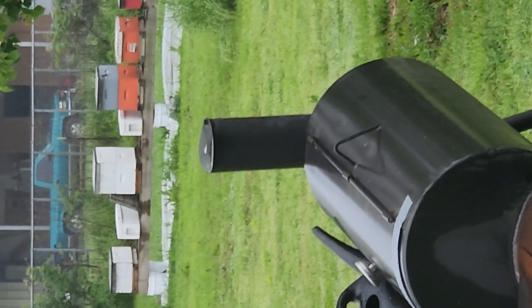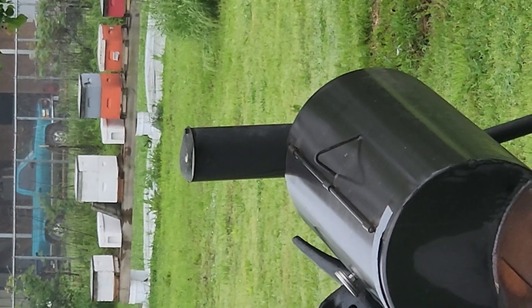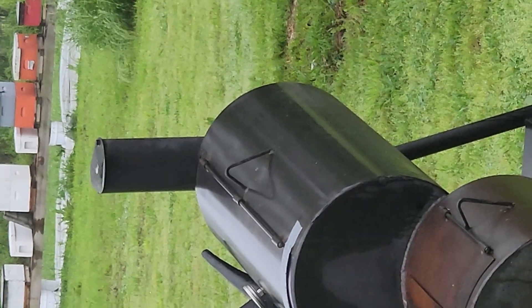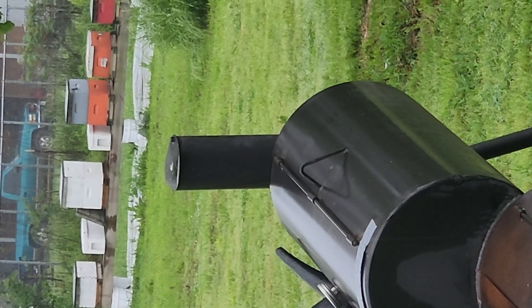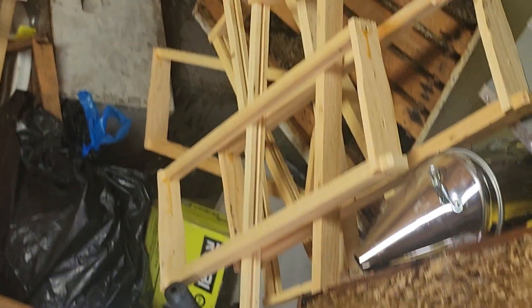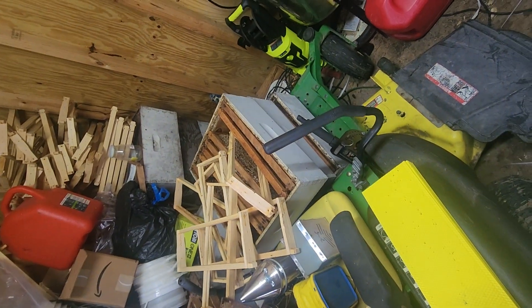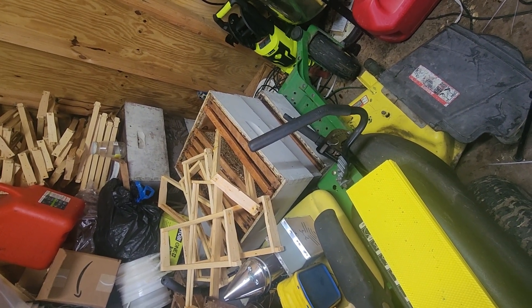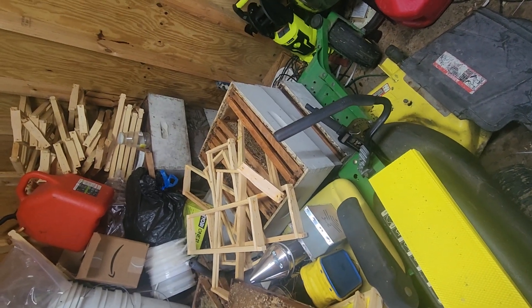Those small white boxes are considered nukes — that's a five-frame nucleus colony. The one to the right is a double deep of bees, and the one to the right of that is another double deep. You've got two more on the end that are coming up to be double boxes but they're not close yet to putting a super on. What I'm doing right here is preparing a honey super — I'll put that super on a box that will pull honey for me.